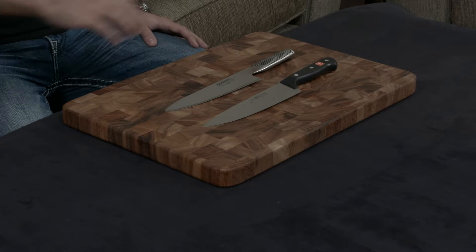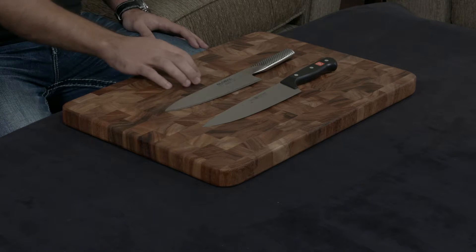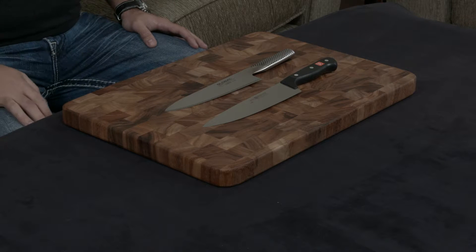Off the bat, one thing to note is that the Gourmet is an entry-level set of knives, and the Global is a little bit higher tier. So while they are in a similar set of price points, the Global is a little bit more expensive.